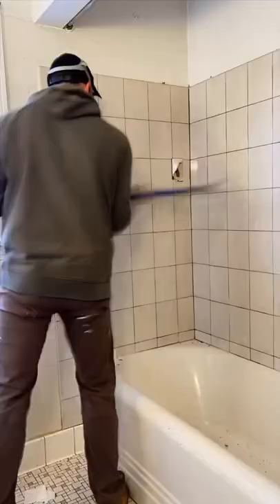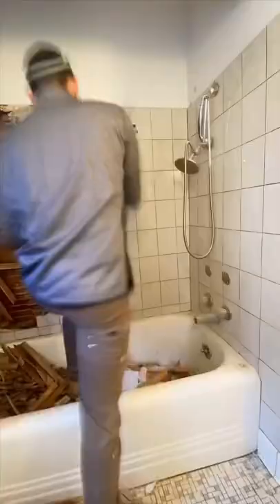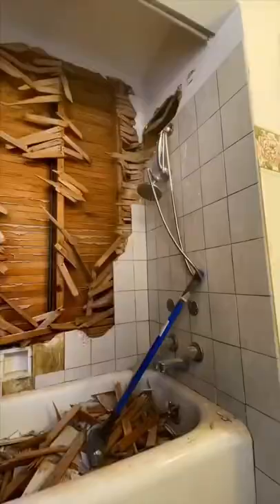With these big DIY remodels, things change all the time, and you kind of have to be flexible and just go with the flow. Since we're not experienced, we were kind of just winging it and hoping everything would work out, and fortunately it has so far.